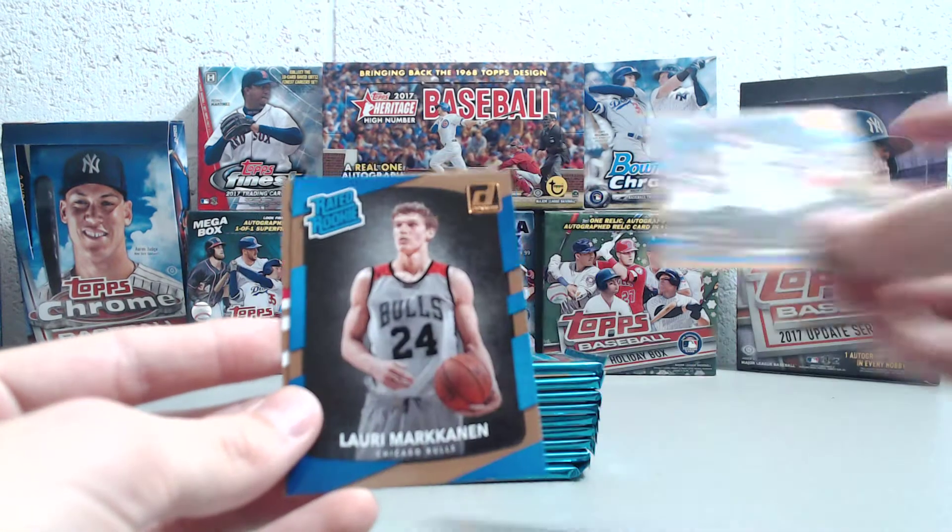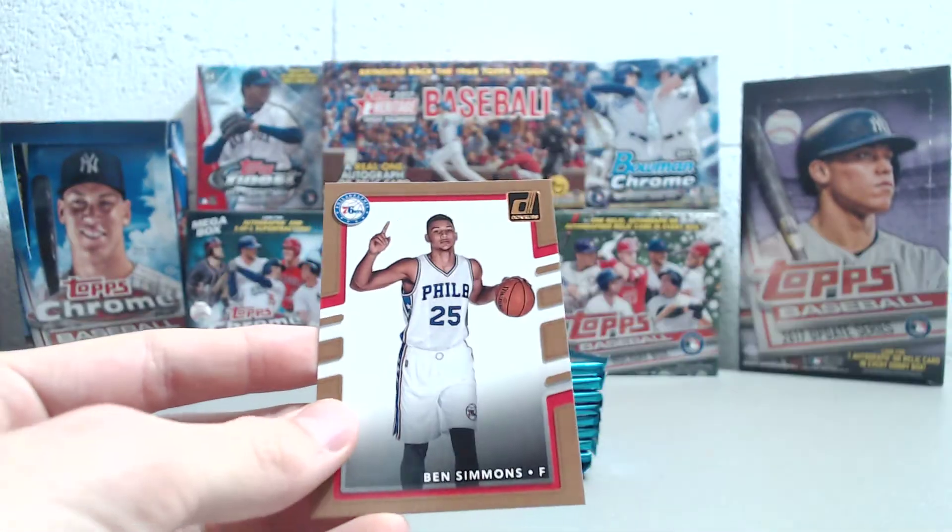We've got Gary Payton, Lauri Markkanen rookie, and Ben Simmons.